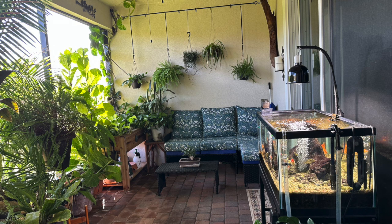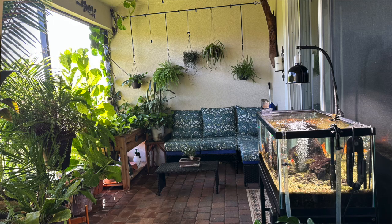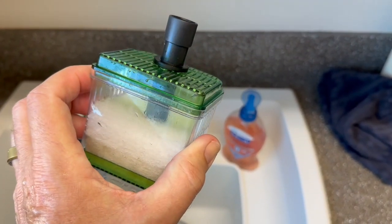I can understand that if people do not understand how filthy dirty an aquarium can get, and what needs to be done in the right environment for the fish, that is why so many people drop out of the hobby.